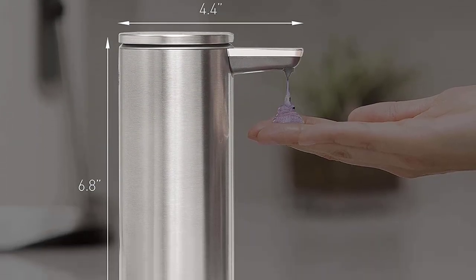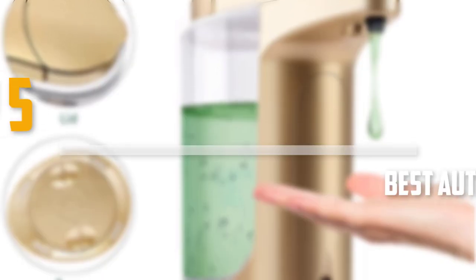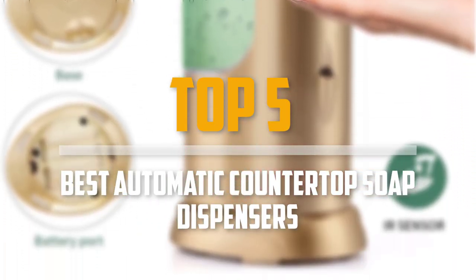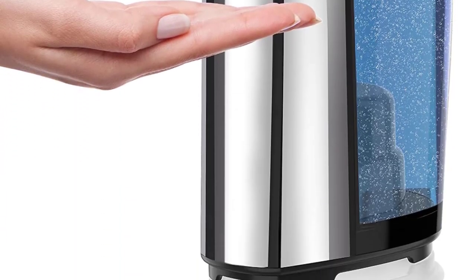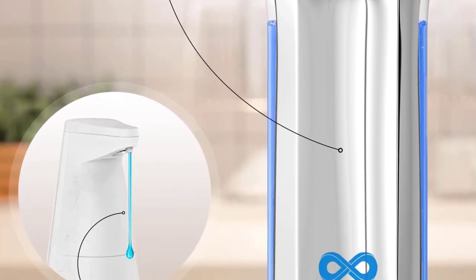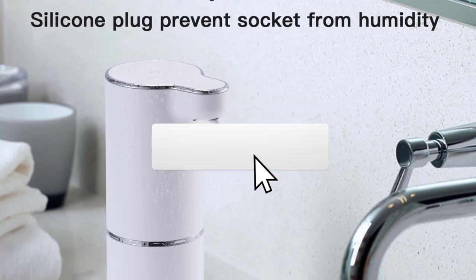Are you looking for the best automatic countertop soap dispensers in your budget? In today's video we break down the top 5 best automatic countertop soap dispensers. I made this list based on their price, quality, durability and more. To find out more information about these products, you can check out the description below and also make sure you subscribe for more reviews.